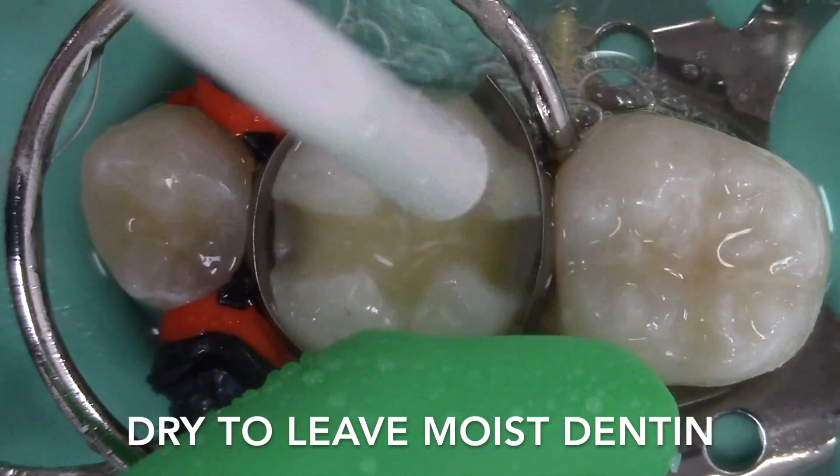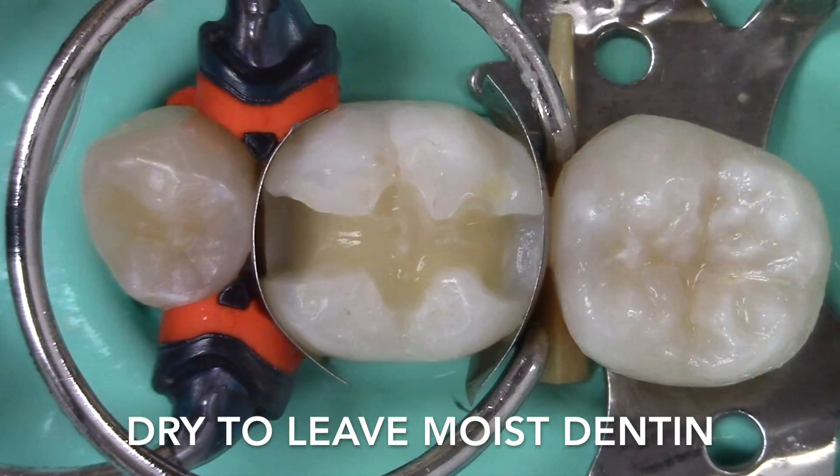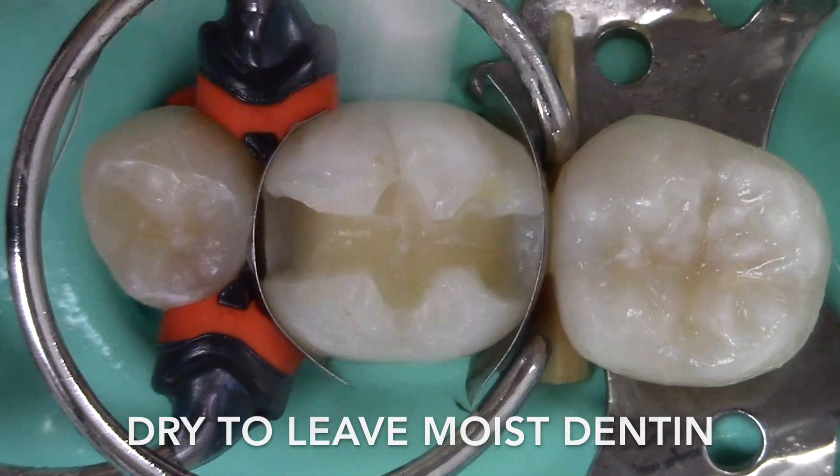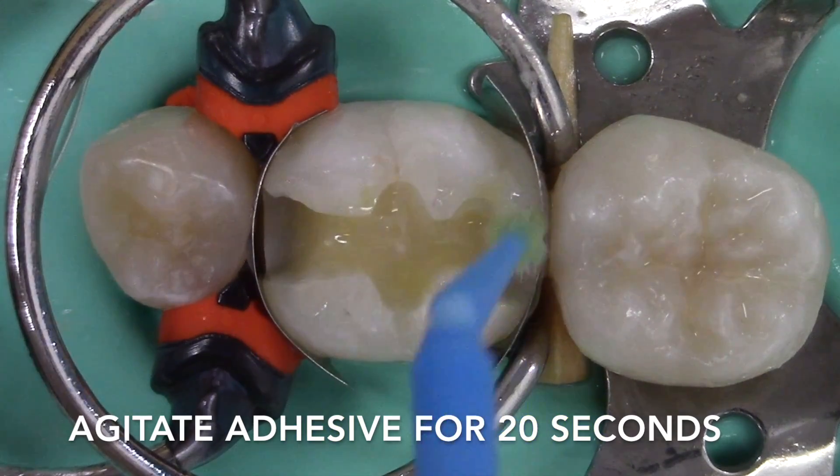The dentin is then air dried to leave a moist surface. It's important not to over dry the dentin, particularly in the total etch mode, as it may prevent the formation of a hybrid layer. Adhesive is applied to the preparation for 20 seconds.